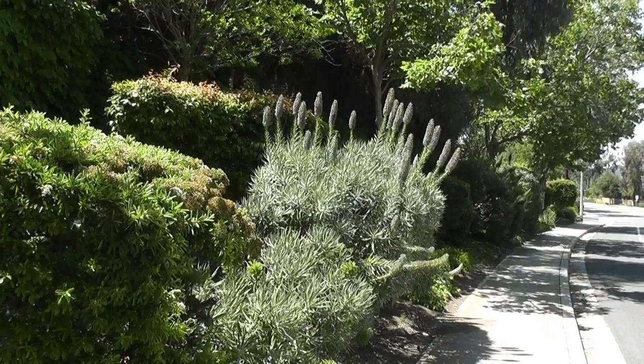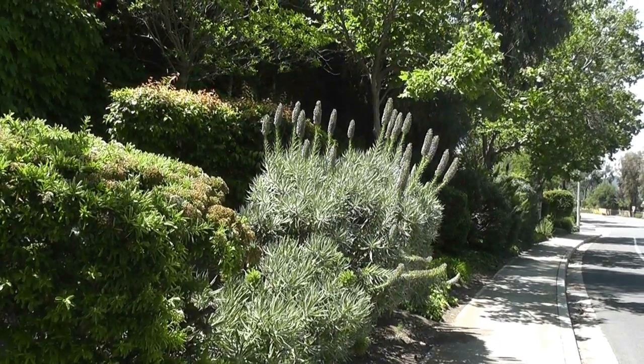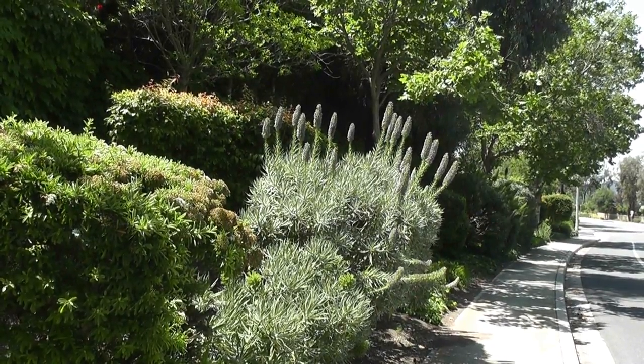This is Echium. I became interested in this plant because it grows really well in our Mediterranean climate. It's pretty drought tolerant — it can take our long, hot, dry summers.